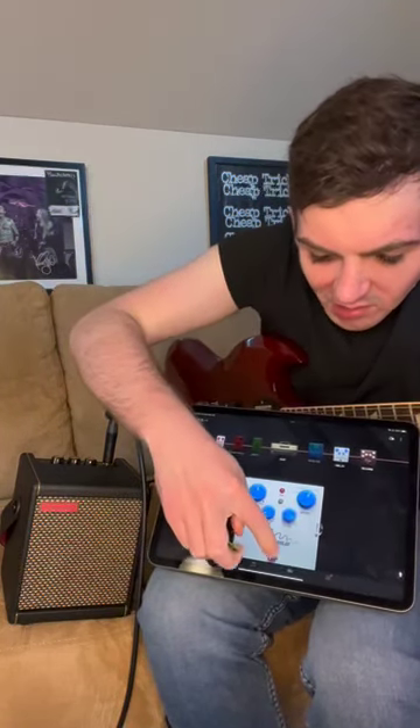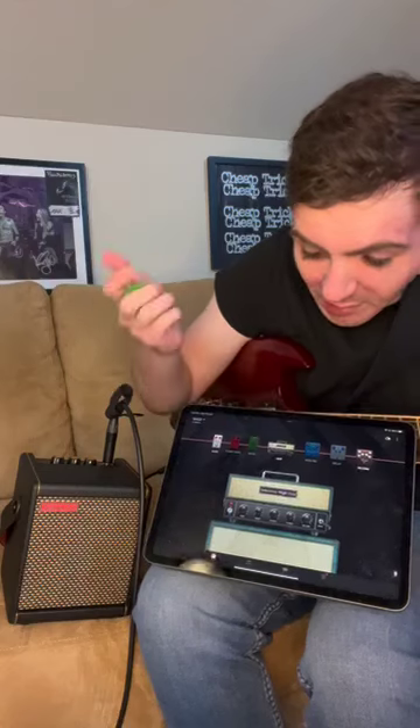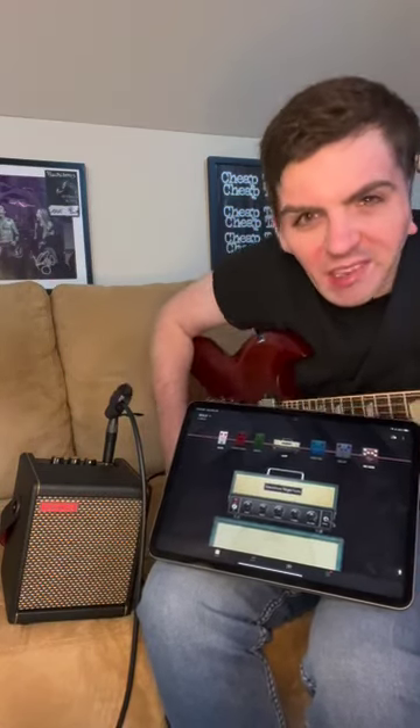There's so much you can mess around with on the delay — like the Brian May rock solo sound and all that cool stuff. There are lots of possibilities and lots of stuff to check out and have fun with.